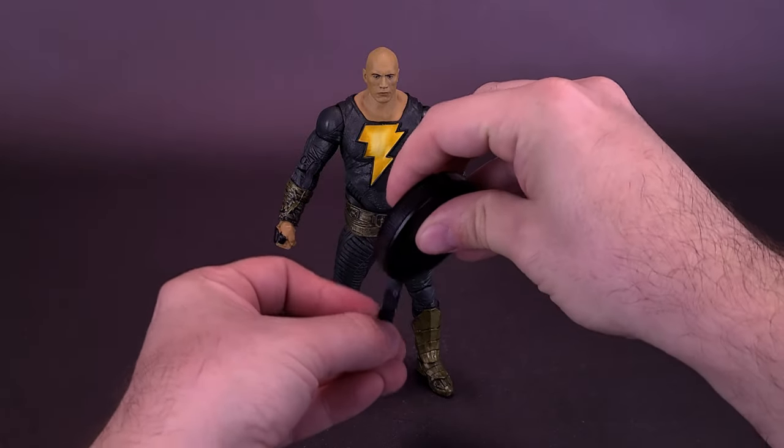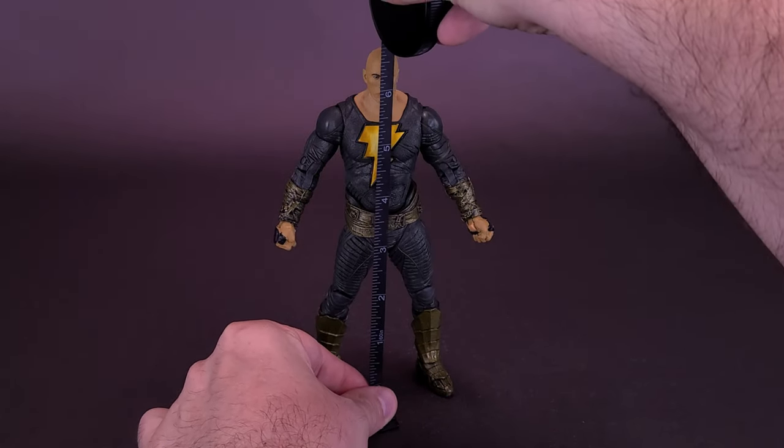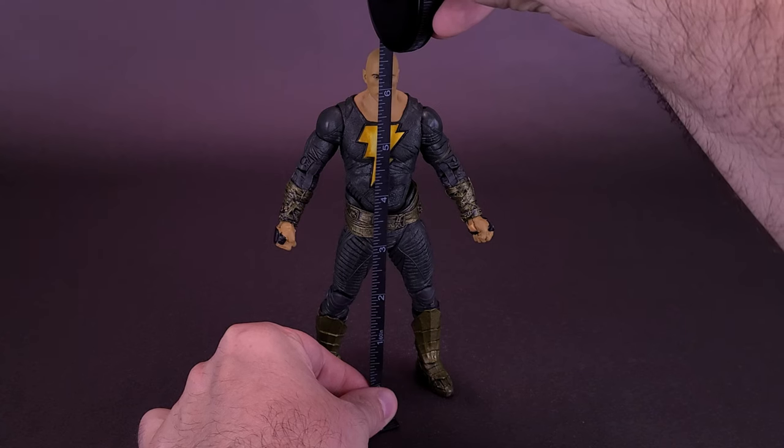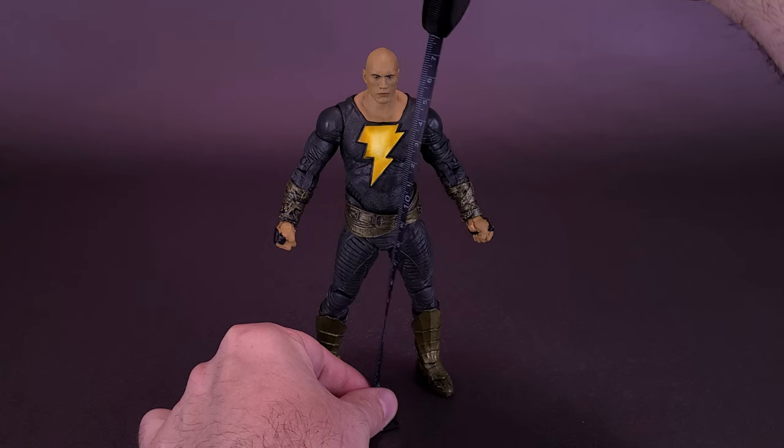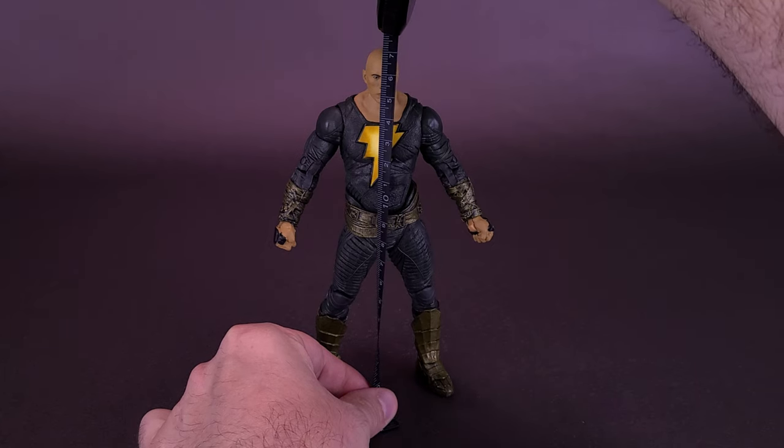Going ahead now and taking the tape measure just to see how tall the figure stands. We're going to start first in inches. Black Adam is about six and three quarters of an inch tall, or roughly — I mean he's exactly 17 centimeters in height.